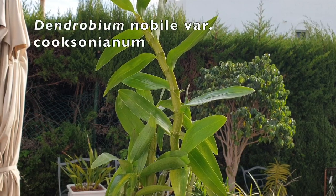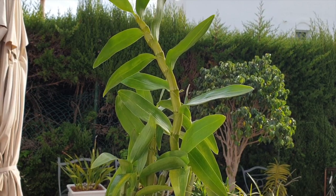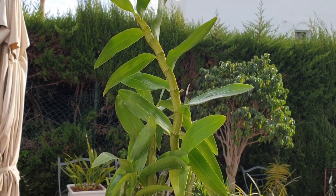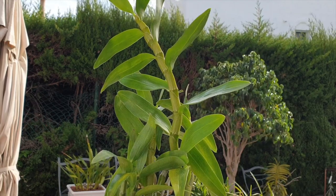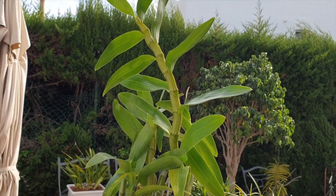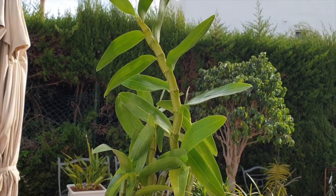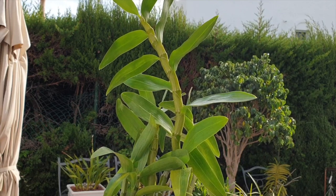I'm going to show you another orchid that I've recently transitioned despite heading into winter. This is my Dendrobium nobile variety coxonianum — just recently transitioned. And yes, this goes against everything I just told you, but I'm going to explain why I did transition this orchid as opposed to the tips I gave you about when not to transition.